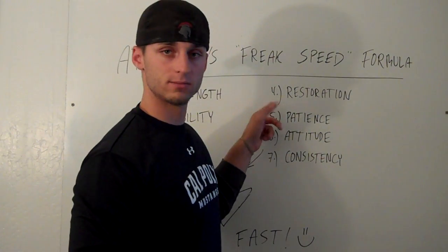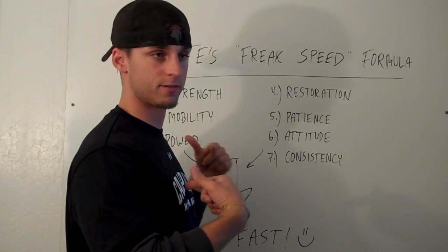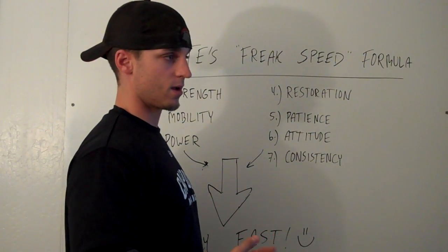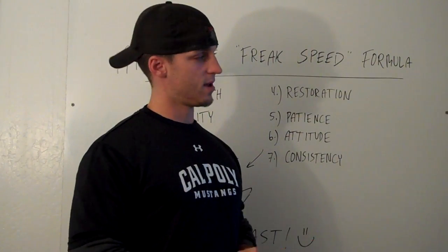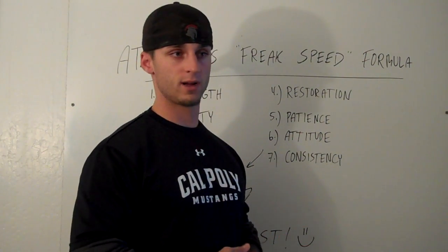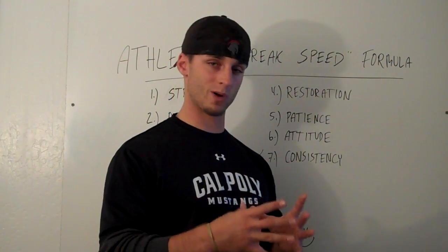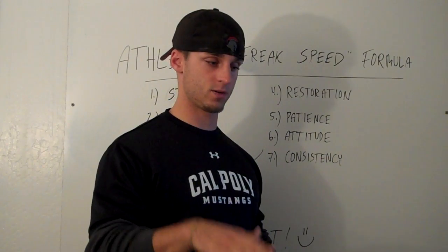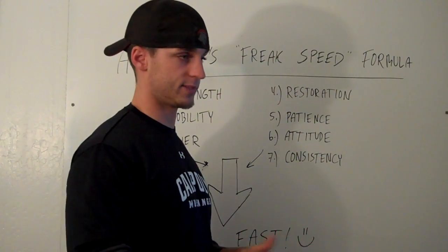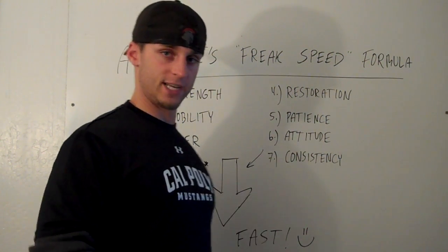Most people are not doing enough of it, including myself. How do you recover properly? There are a lot of ways to do it. As simple as foam rolling every day — if you're not foam rolling every day, start doing it. If you don't know where to get one, look online and search 'foam roller.' I recommend the black, dense foam rollers — the white rollers tend to lose their form over time. Definitely start rolling. If you don't know how, look on Google or YouTube, it's all there. We're focusing on tissue quality.